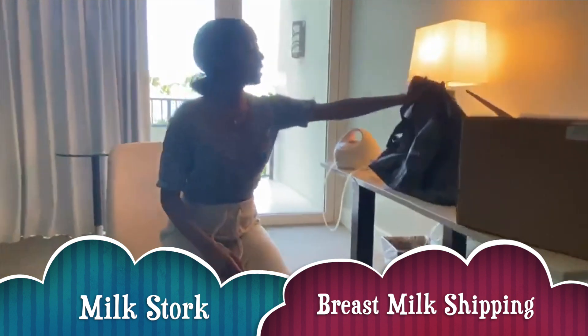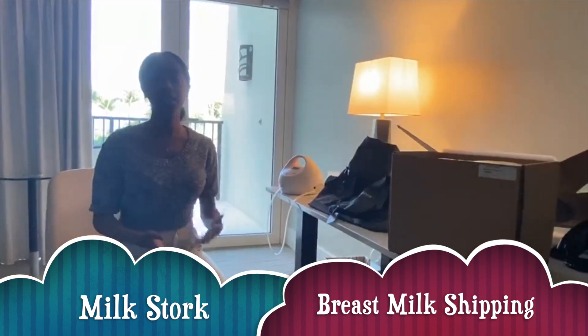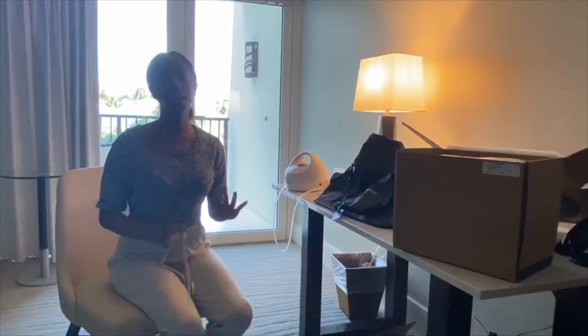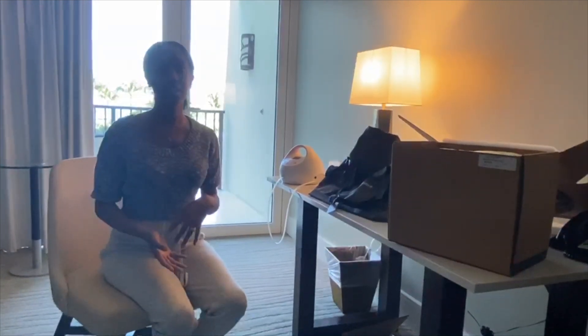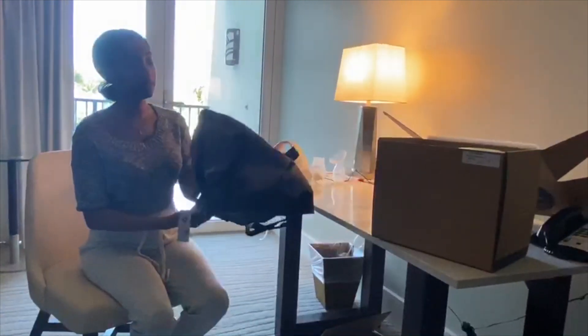So Milk Stork — you can use this in the U.S., or it can obviously go international. If you're using it in the U.S., you would find FedEx and they would then send that milk home. But since I'm outside of the U.S., I actually have to carry, or tote it as a carry-on, so they send you this bag.